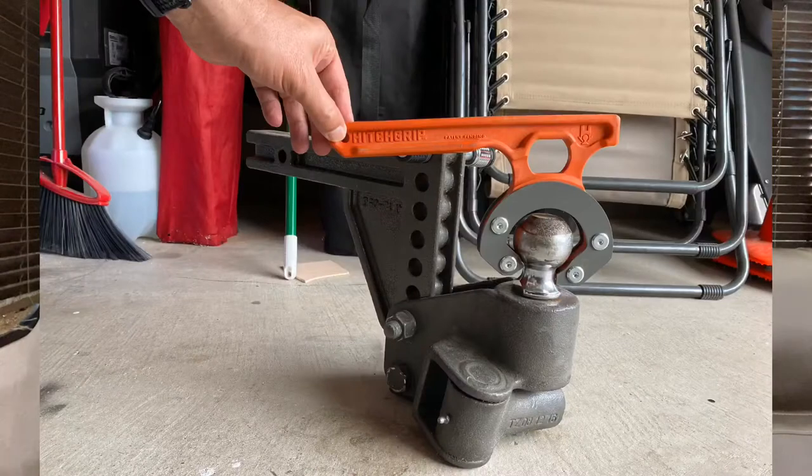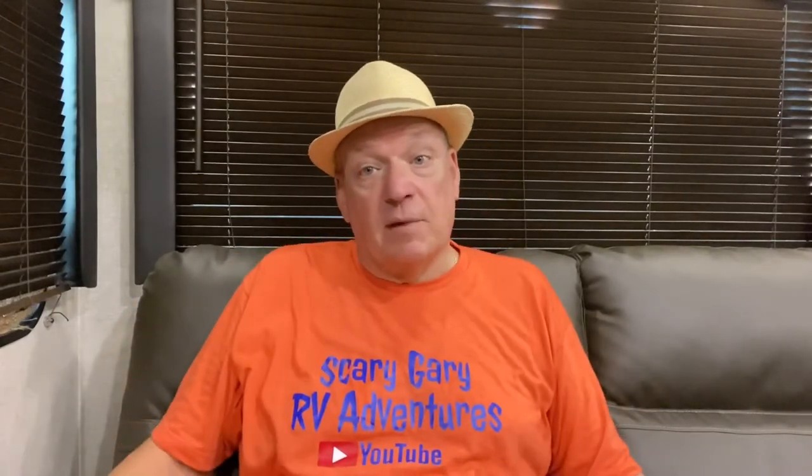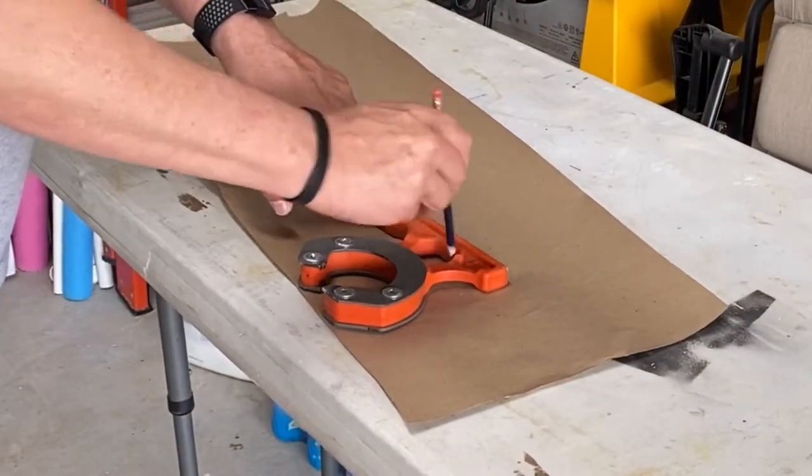But the problem is when you put that on there, guess what doesn't work — the hitch grip. The handle will not go over there, and if you try to put it on the side, the center of gravity moves over and it actually falls off, which almost got my foot once. So I went back to the hitch grip company and tried to see if they had a longer one — nope, that was the only one they had. So what are we going to do? We are going to try to modify it.